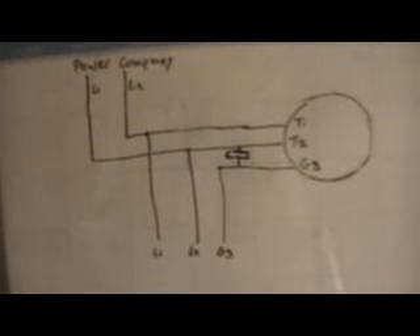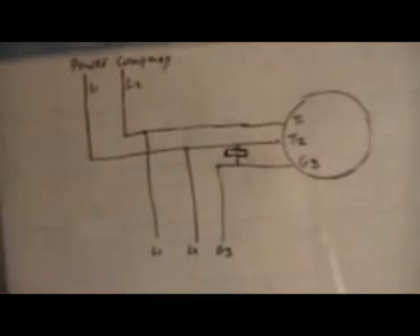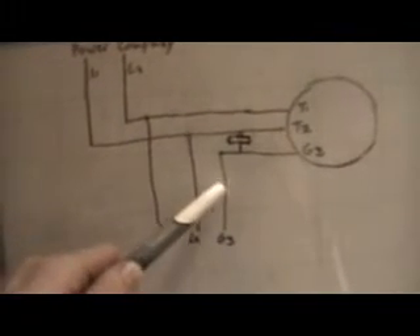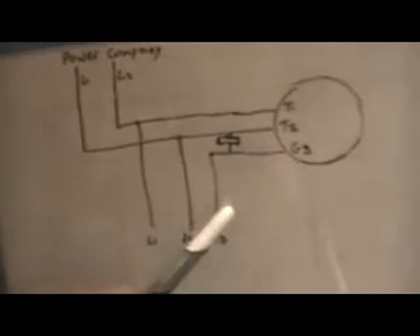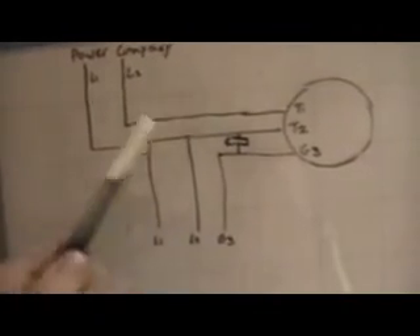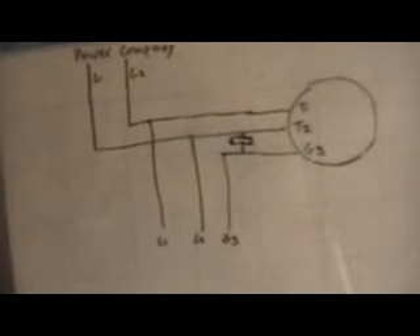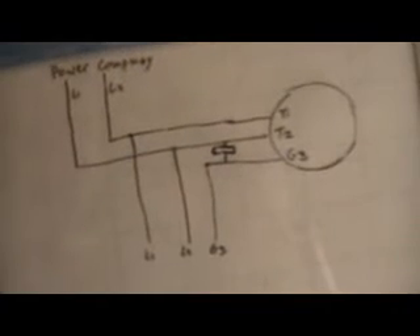We add run capacitors between that line and our generated line. You won't change the line from the power company because it's constant, but you can alter what voltage you're reading between those two lines. You can add capacitors from Line 2, Line 1, or both. I added from one of the lines and brought my voltage up substantially to get the motor started, and haven't had any problems.